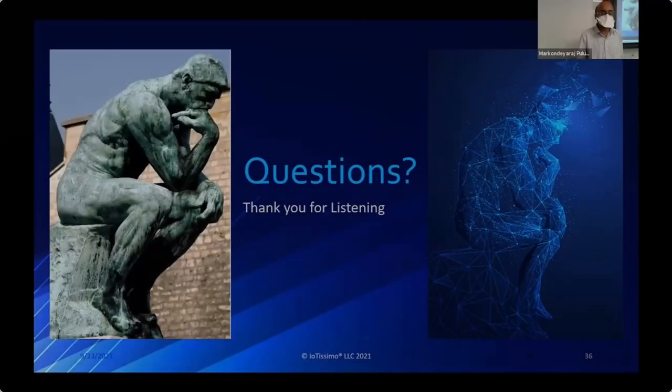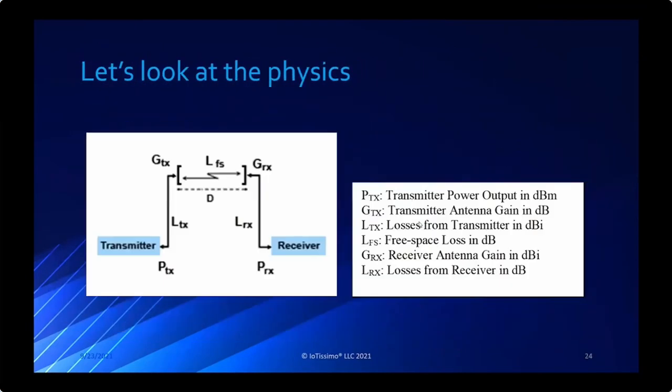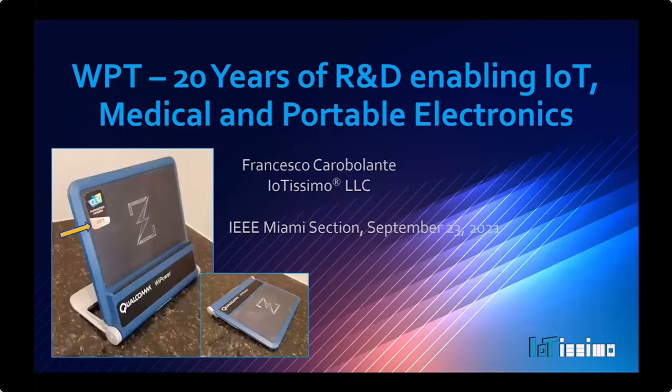Thank you - a very broad and nice overview, exactly what we want in this industry seminar series: a broad perspective for undergrads on the depth of technology, market impact, product impact, intellectual property generation, and business and safety constraints. A question from the audience: at the beginning you showed a charger that can charge from both sides symmetrically - if we block off one side of the signal, will that make it more efficient to charge on the other side?